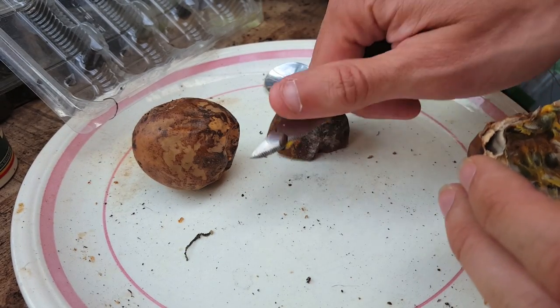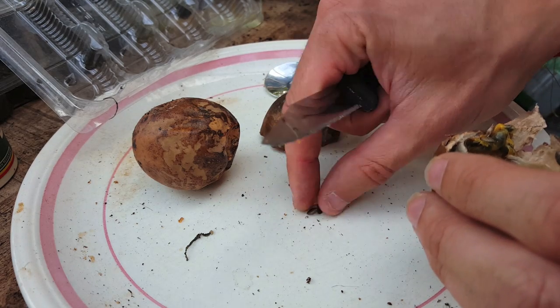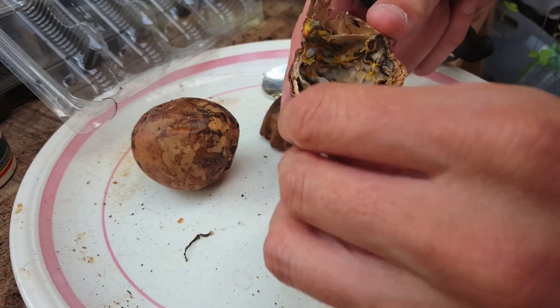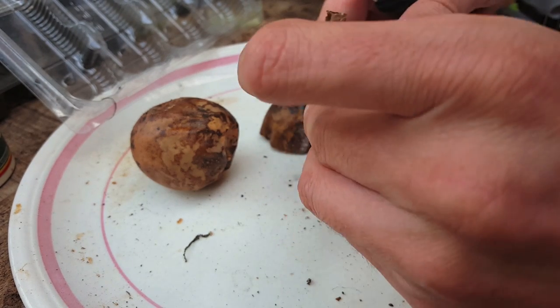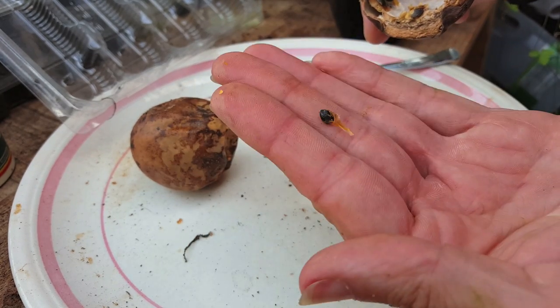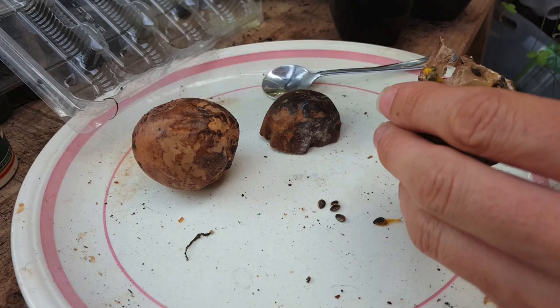Here's a couple on the knife already, so I'm just going to put these down there. I'm just going to gently take them out one at a time and place them back on the plate. I will put them on tissue paper later on to dry them out. You can see it's really easy to get the seeds out this way.